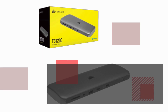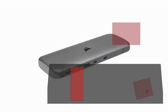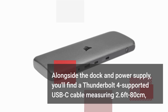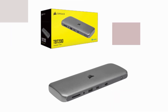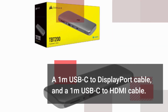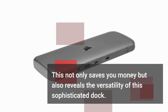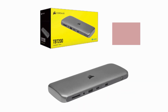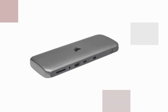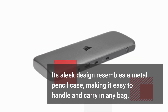Upon unboxing the TBT200, you'll notice the abundance of included cables. Alongside the dock and power supply, you'll find a Thunderbolt 4 supported USB-C cable measuring 2.6 feet or 80 centimeters, a 1-meter USB-C to DisplayPort cable, and a 1-meter USB-C to HDMI cable. This not only saves you money but also reveals the versatility of this sophisticated dock. The dock itself is compact and lightweight, encased in a titanium gray anodized aluminum housing, and its sleek design resembles a metal pencil case, making it easy to handle and carry in any bag.